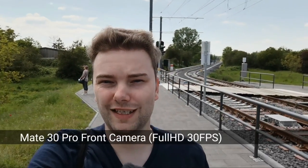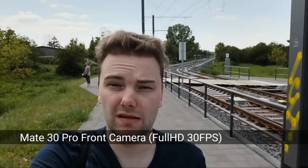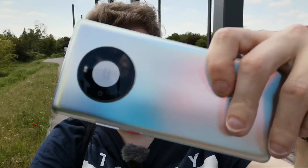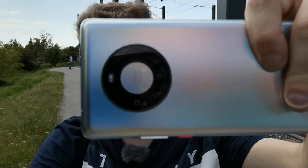Now shooting front-facing camera video with the Mate 30 Pro. There's no zoom option, but there is AI HDR with the sun behind me. This appears to have a fixed focus lens on the front, but from the sharpness it is okayish when holding it with a selfie stick. Let's compare stabilization with the Mate 40 Pro.